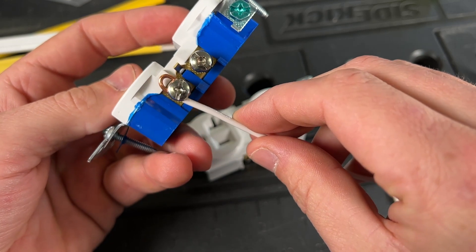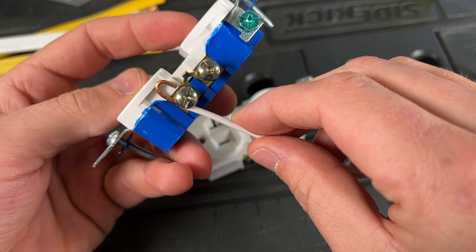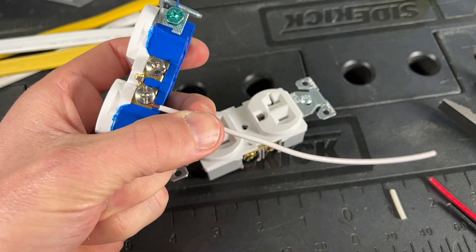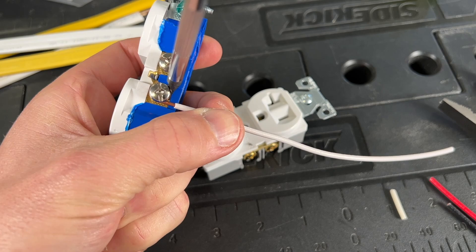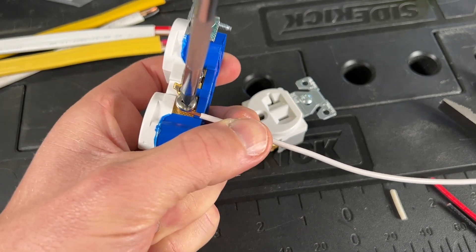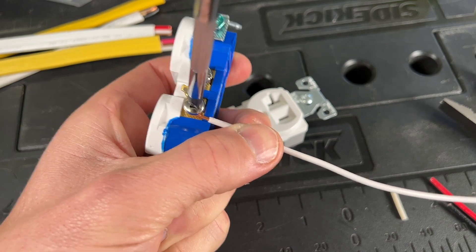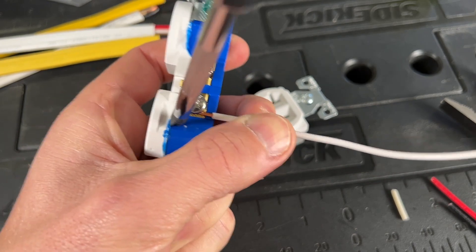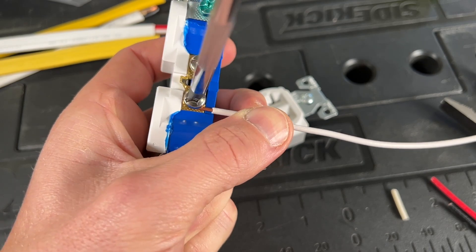My hook here, called a J-hook or shepherd's hook, is put in the clockwise direction around the screw terminals. I'd make sure the wire is secured using a screwdriver — here I'm using the ECX number one. I would tighten that down, and because I put it in the clockwise direction, it's going to pull the wire in.